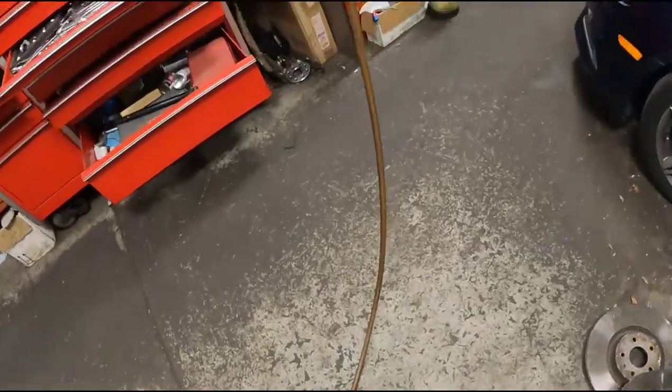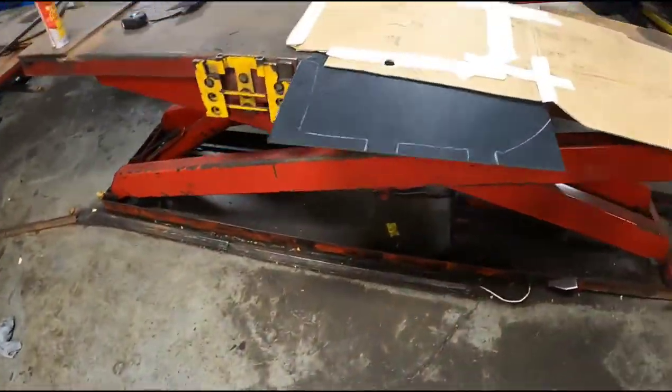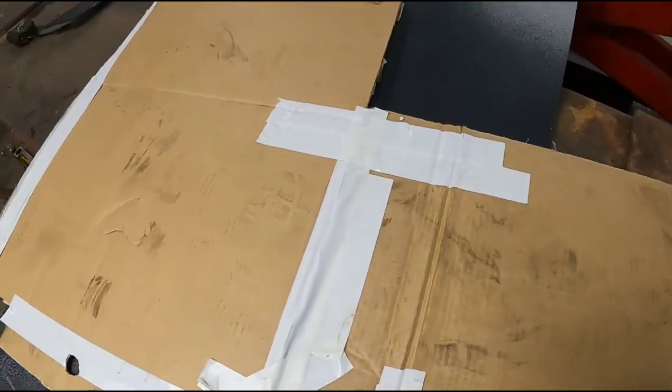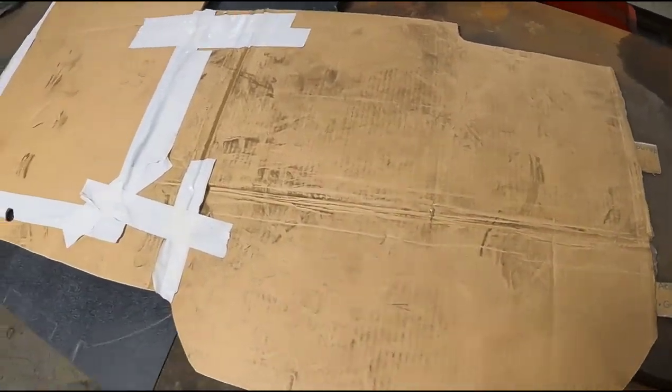It burned it a little bit, but it cut a pretty clean cut — good enough. Here's the cardboard I was using for a template. I didn't have a big enough piece so I just pieced together a bunch of small pieces to get roughly the shape I wanted before I start cutting.